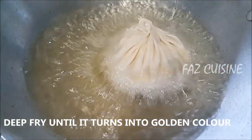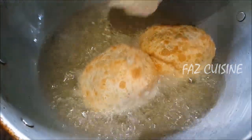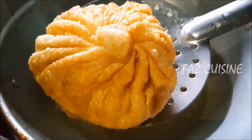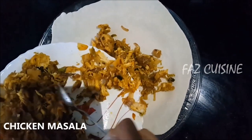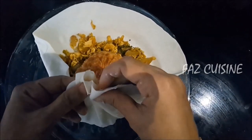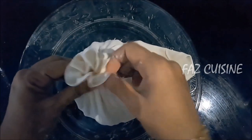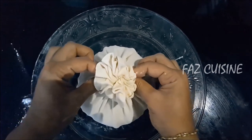Fry the pan. Let's put the golden color at the end. Put the color in the middle. Put the chicken masala in the middle of the pan. Put the dough in and press it after frying.